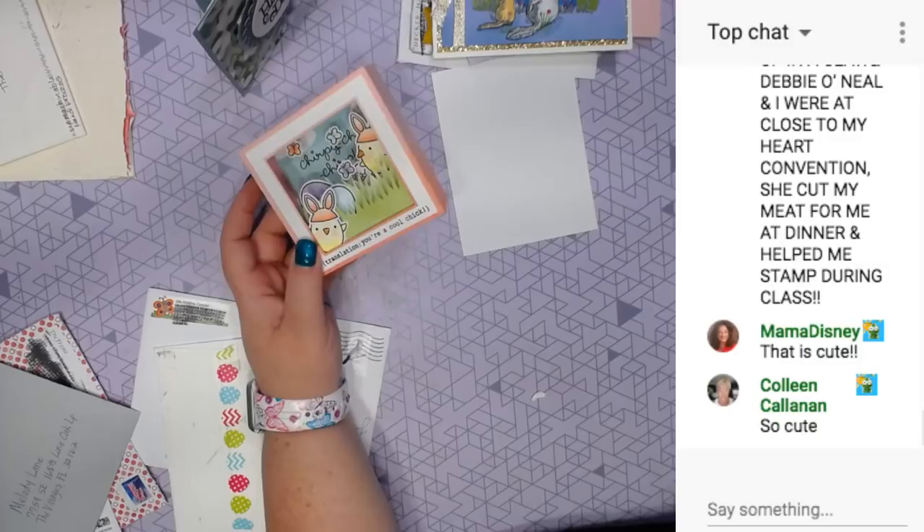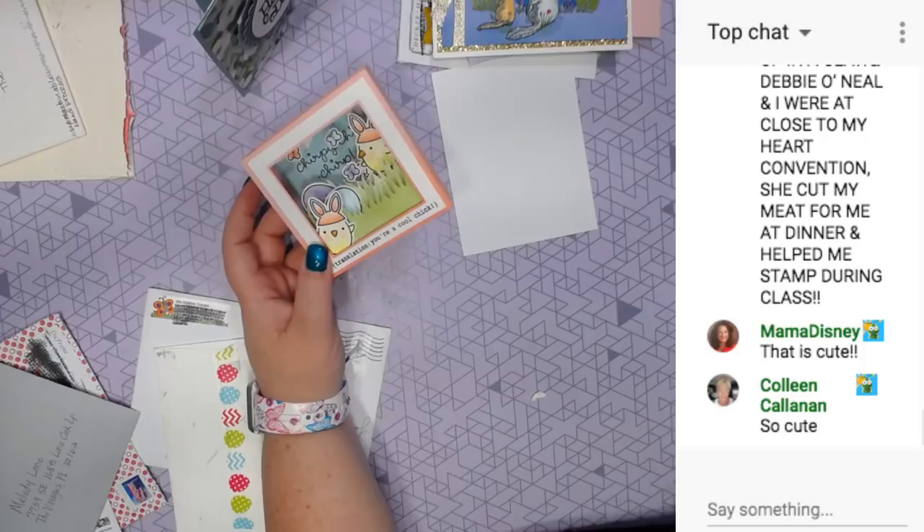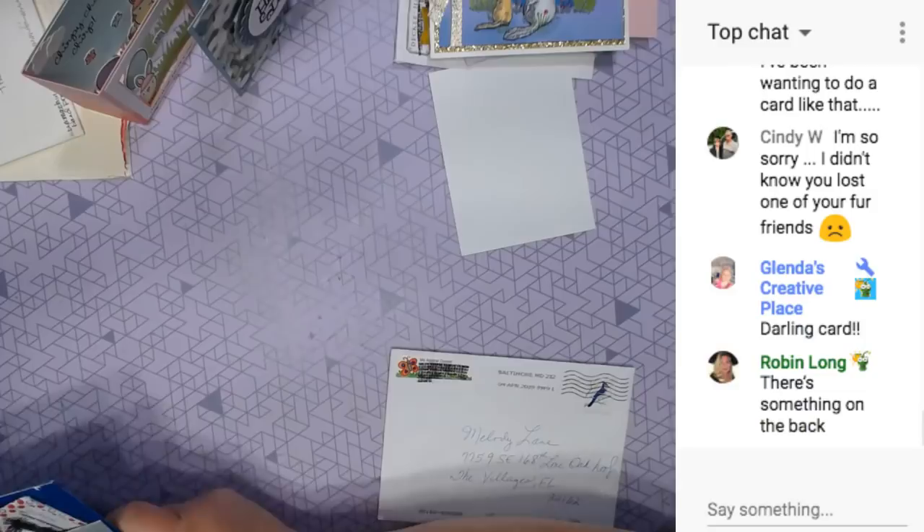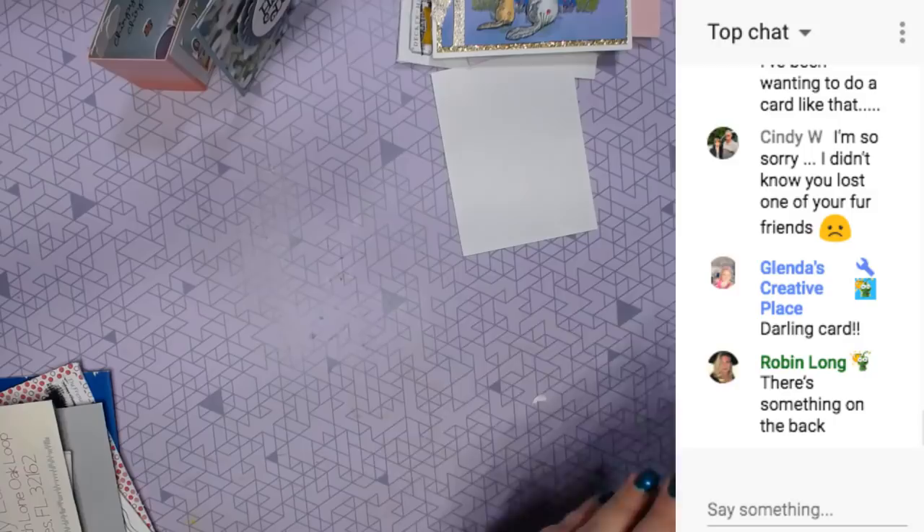Peggy's asking how many product specialists. We're called Cricut product experts, and there are nine of us. I have to separate these - I don't want to miss any.